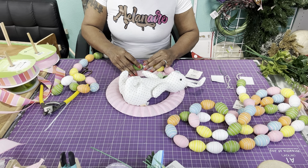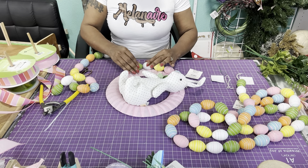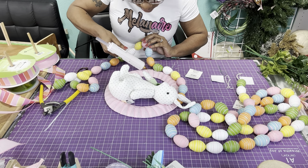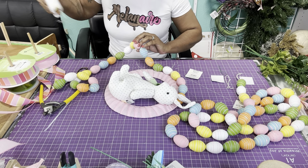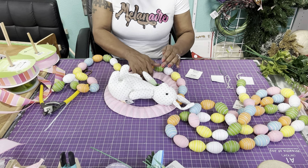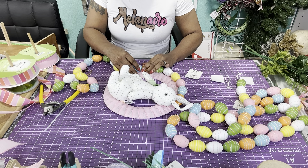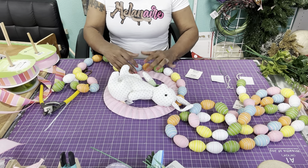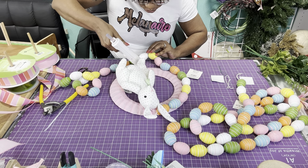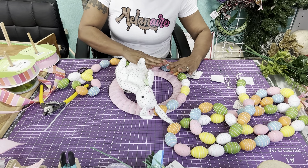I would do two at a time — put enough glue for two and then move your way around. It seems to be sticking really really well to the wire. I definitely recommend putting the ribbon on first. We're just going to keep going around. I did keep them together on the string that it's already on — you don't have to. If you choose to take yours and stagger them the other way, that's fine as well — whatever you like.